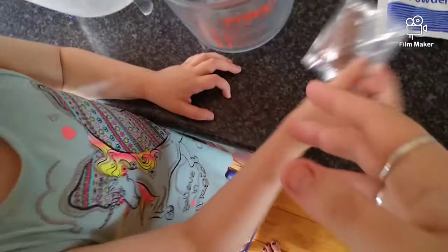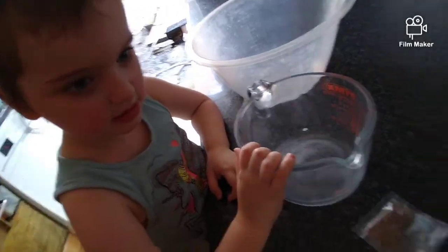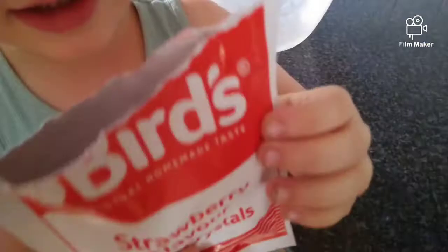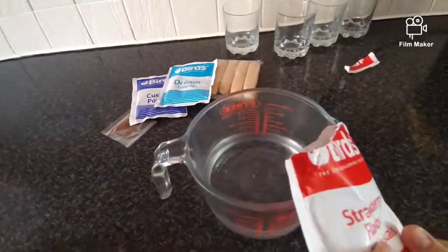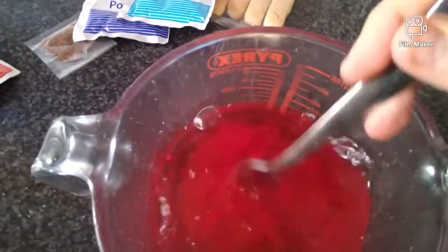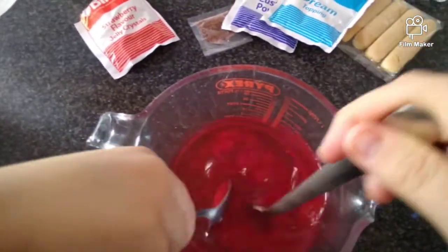We have to do the sprinkles last. Okay, so we're gonna get them all organized. We're going to measure up the bowl. This is hot water so you can't touch it. Jelly powder - right, now pour it all in here. And then we've got to mix it quickly because it's hot water. Careful with hot water.